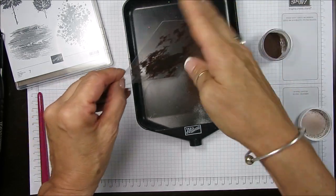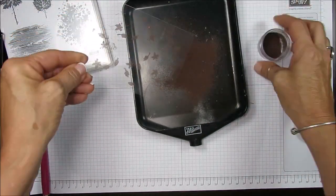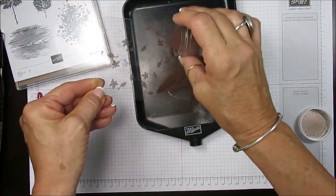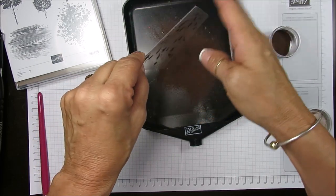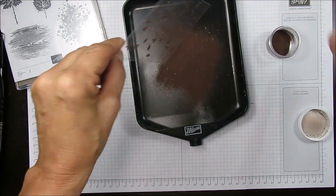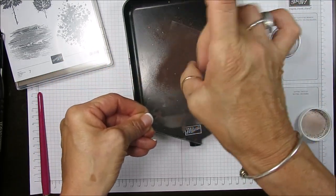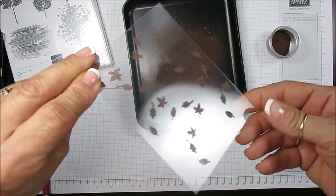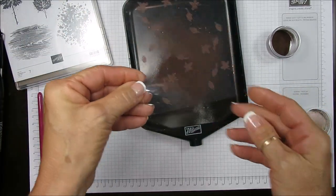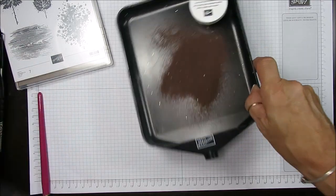Make sure every place that I stamped is covered. Now flip it upside down and flick this — you want to remove as much as you can. I got some clear in the back, and that looks pretty good. Let me just remove this excess.